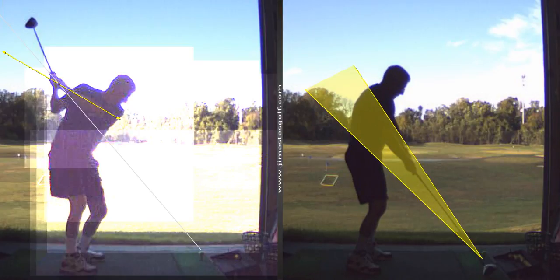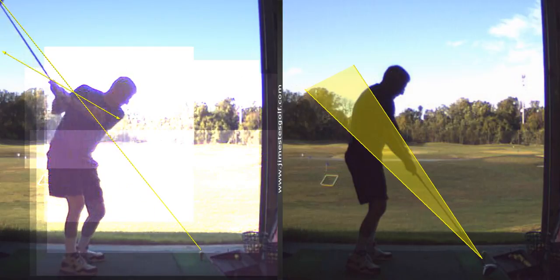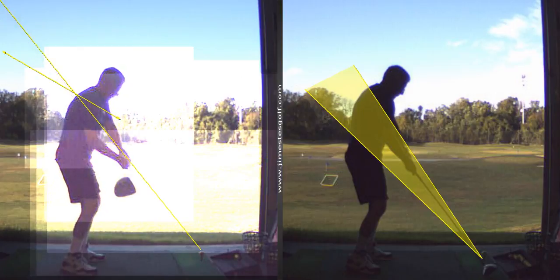This one, you're coming back a little, your hands are a little more behind your head, lower, and they come under.